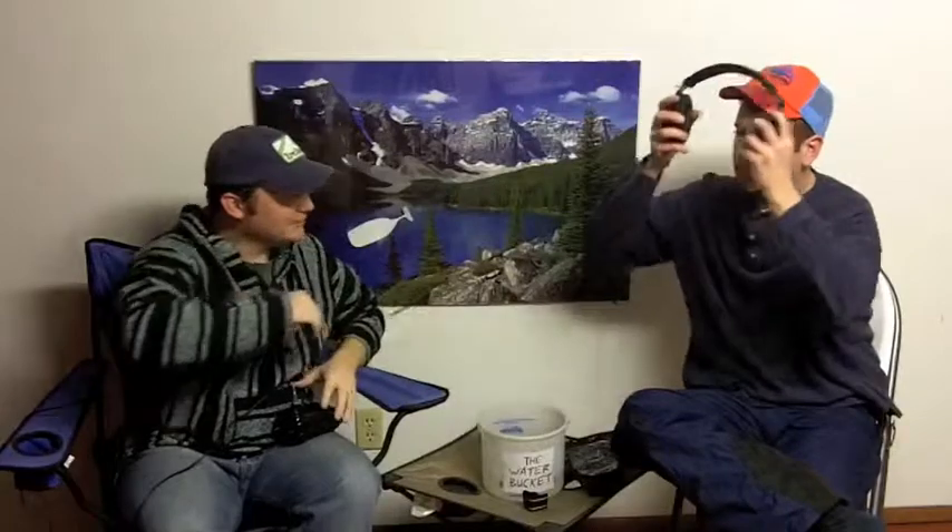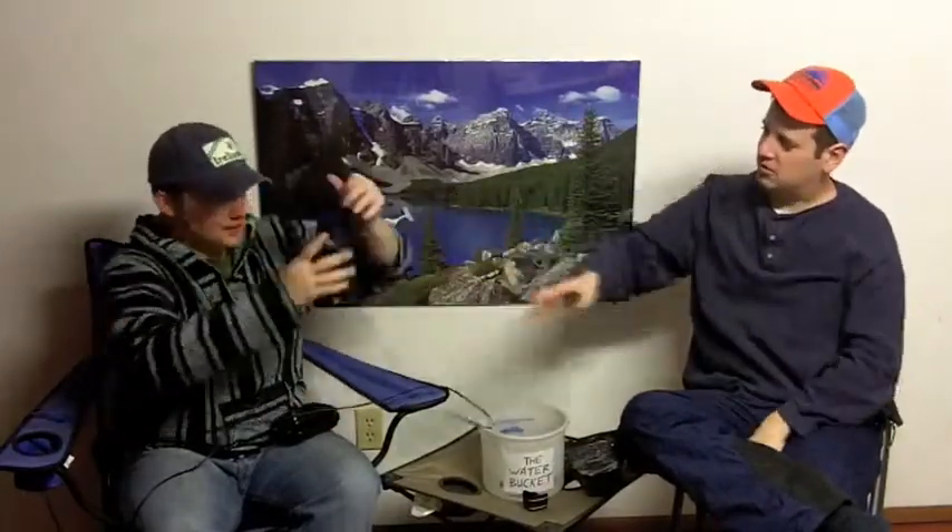Here is an iPod — the 80 gig one, the classic version. He's buckled in, kind of wedges in there, goes in and clips. Let's hit play. We're clipped, we're good to go, we're plugged in. I hear music. Mariah Carey — got me feeling emotions.